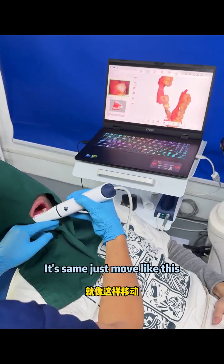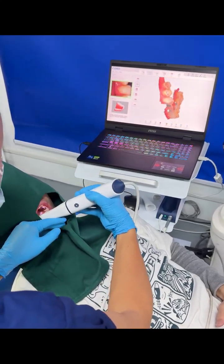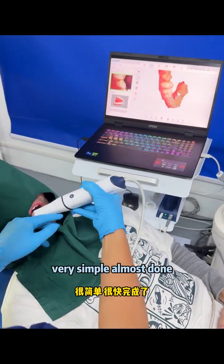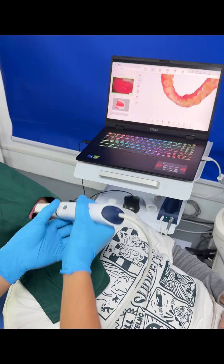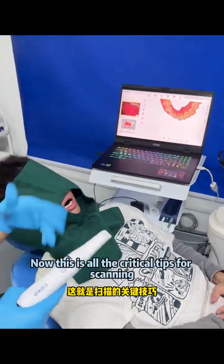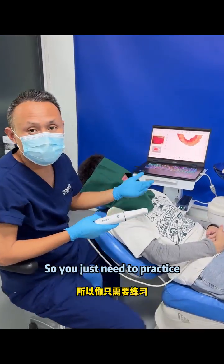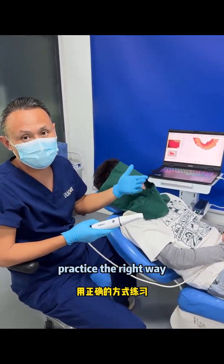Now it's simple — almost done. These are all the critical tips for scanning. You just need to practice, practice in the right way.